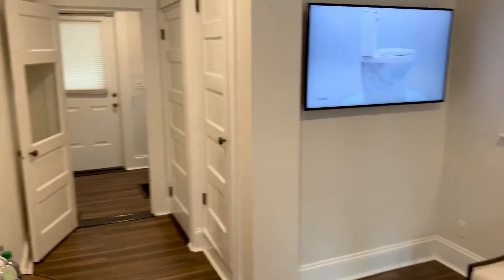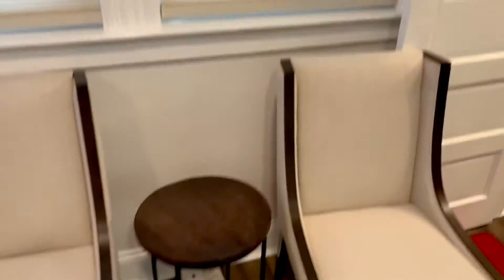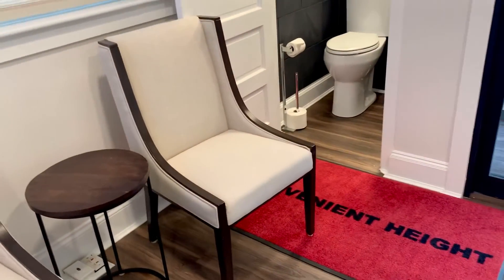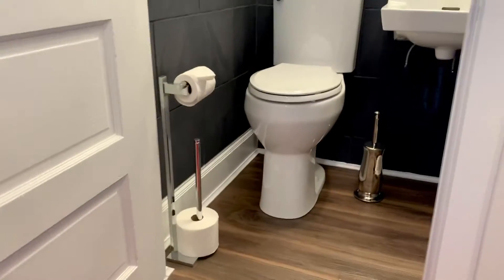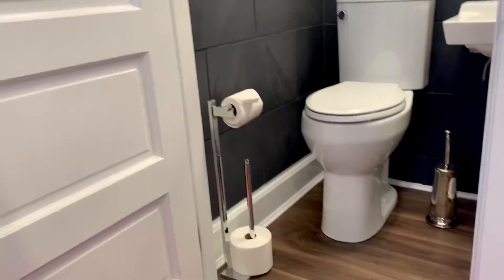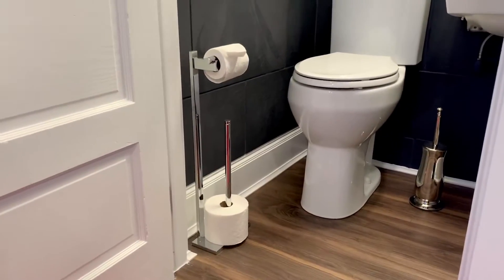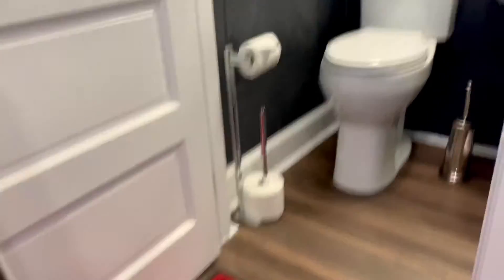I'll grab the camera here and just walk you through. This is our customer reception area. We have a working bathroom set up with nothing else but the convenient 20-inch high toilet. I will do a little demo of the flush as well for you.